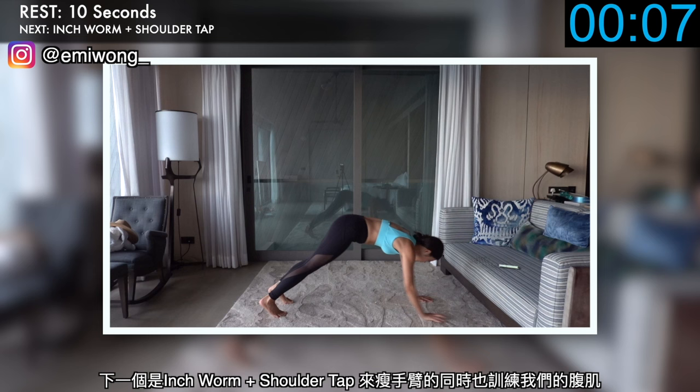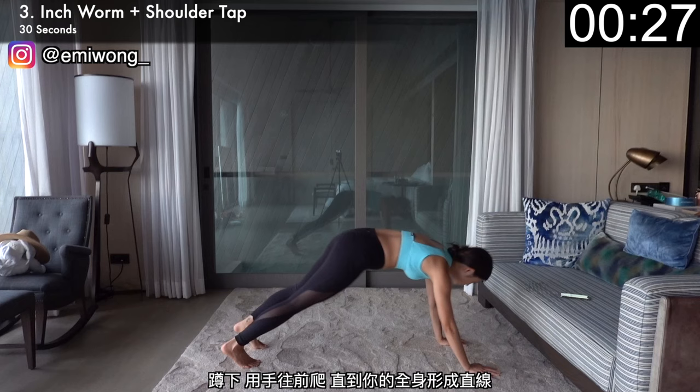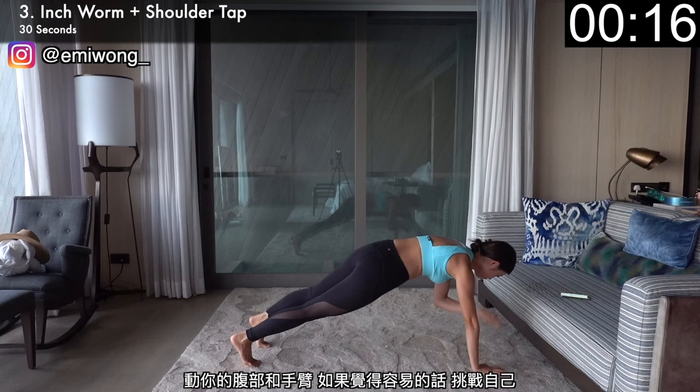Third is inchworm with shoulder tap to work our arms as well as our belly and core area. Bend down to walk your hands forward into high plank until your body is in one straight line. Holding your core tight, tap your opposite shoulder one by one with your hand and walk your hands back to your feet. Work your belly, work your arms — challenge yourself to go faster if it feels easy.